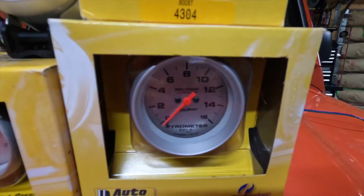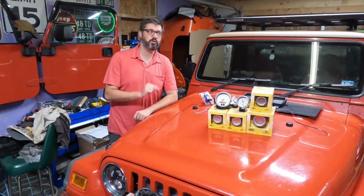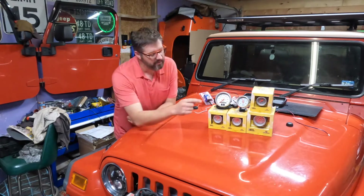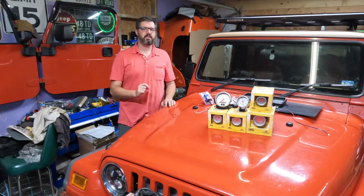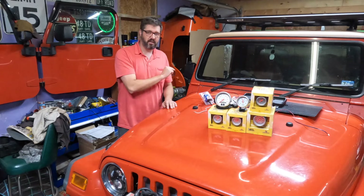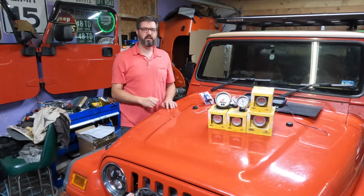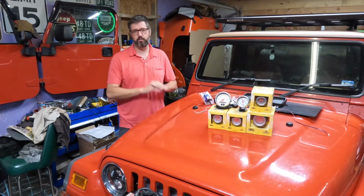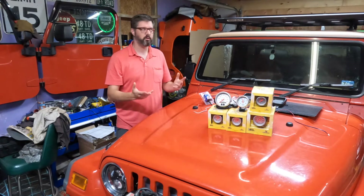We have an EGT gauge that goes to 1,600 degrees Fahrenheit, and I believe these motors don't like to see anything over 1,400 degrees even for a split second. Next, we have the programmable fuel level gauge, which I'm really excited about. There is a setting where you empty the tank and set the empty, then fill the tank completely full and set it again, and you have an accurate full-to-empty reading on your fuel tank — which I have not had on this rig since I put a diesel engine in it. Twice now.